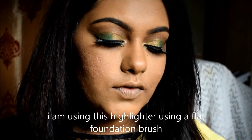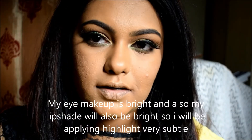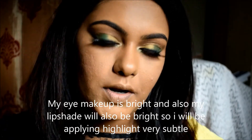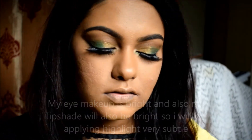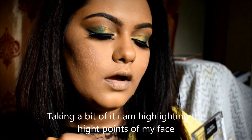Next is highlighting — that's my favorite part. I will use the Wet n Wild Mega Glow Highlighting Powder in the shade Precious Petal. This is a natural kind of highlighting. I am using a flat foundation brush to apply it evenly.